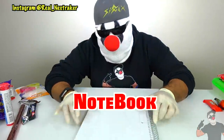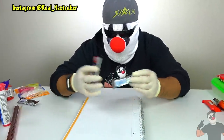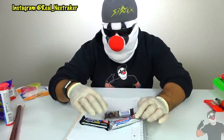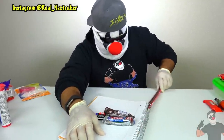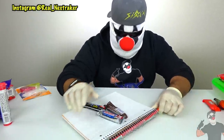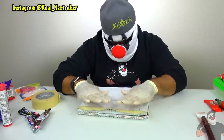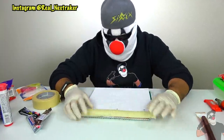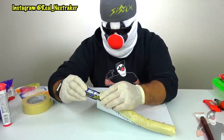Now get yourself a spiral notebook — the bigger the better, as we are gonna use the spiral as a secret compartment. Here I have some chocolate bars: a Three Musketeers, a Milky Way, and a Snickers bar. I also have a Slim Jim. See how easily you can tuck the Slim Jim inside the spiral? The only downside is that it can easily be spotted, so to fix this we are gonna cover it up with some masking tape. Now you can't see the inside of the spiral, so put your chocolate bars in there and save them for when you get hungry. Just slide them out and enjoy.